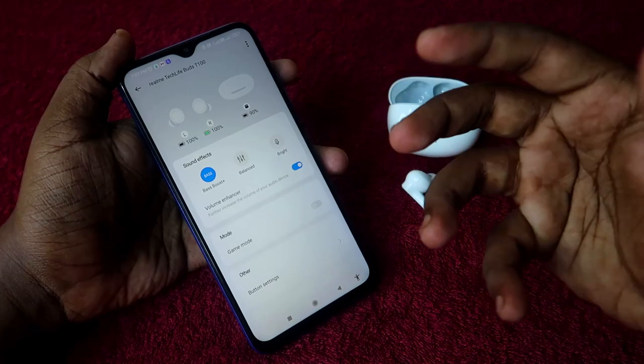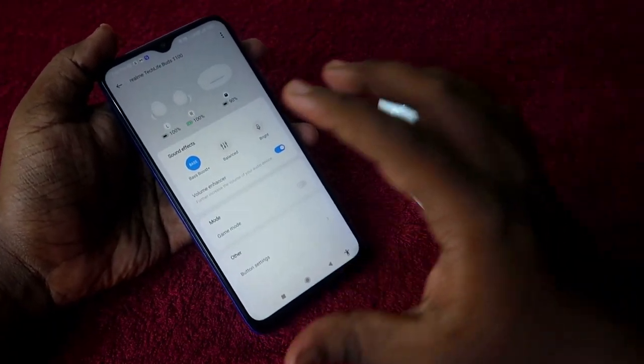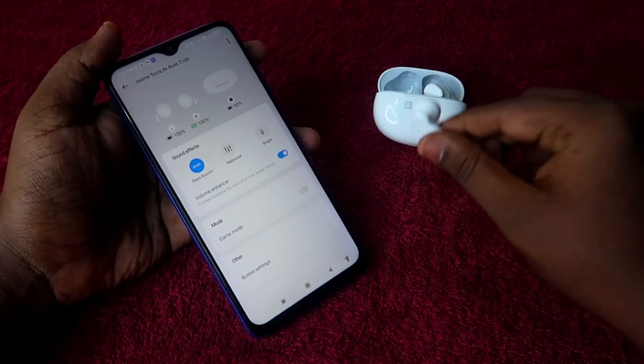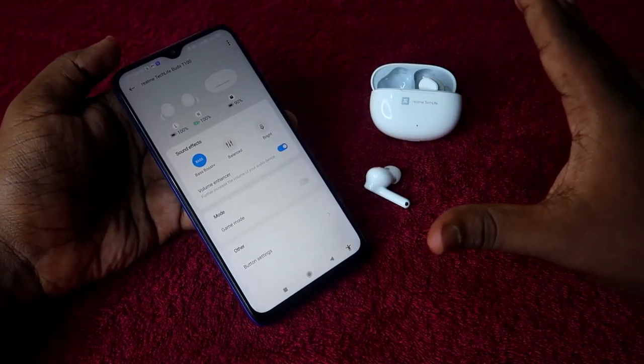Apart from those slight visual changes, there are no more big changes — though some equalization settings may have been adjusted to make the audio better. If you are using the Realme TechLife Buds T100, let me know in the comments how your audio quality is after the firmware upgrade.